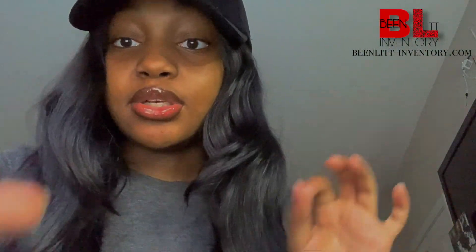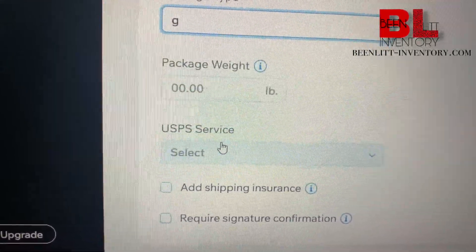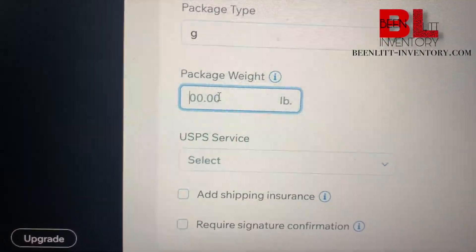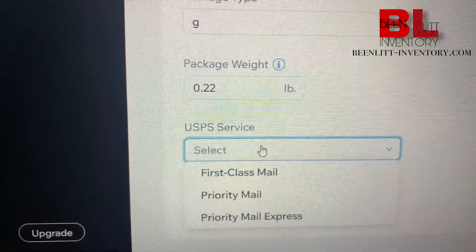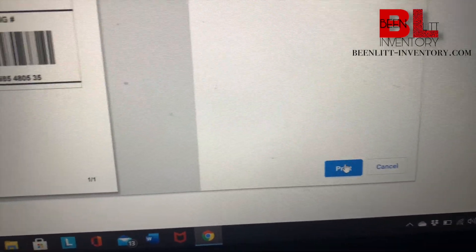It's like 3.5 to 3.6 ounces. Press package type — I always press that one. It's going to be 0.22 pounds because you have to change it from ounces to pounds. With service we're gonna do first class. This is the shipping label — I'm not showing the address. I go over here to my shipping label and press print.